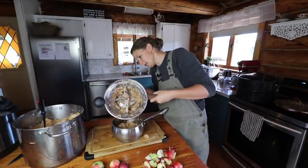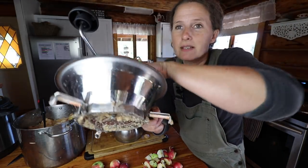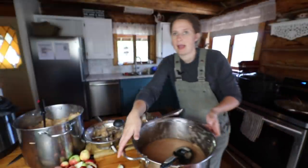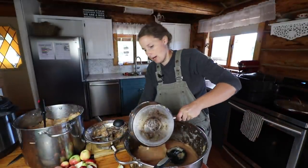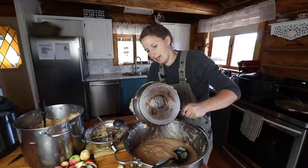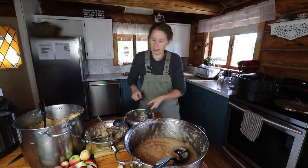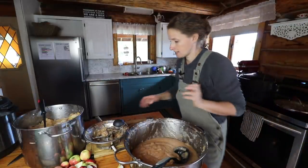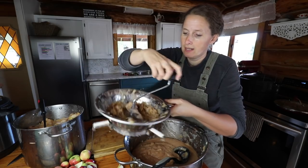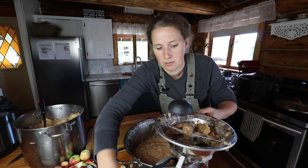I'll just scrape off the bottom here and show you. Those are the skins that are left — I'll scrape those out and those will go to the chickens. Then I take my sauce and I put it back in my pot that I cooked down the apples in originally. I like hot packing pretty much everything when it comes to canning, so I'm going to heat it back up again. One tip: when you are using your food mill, if you run the mill backwards it kind of scrapes off the screen and then it's really easy to scrape out your skins.